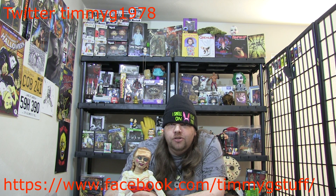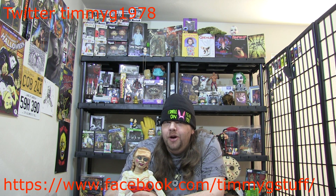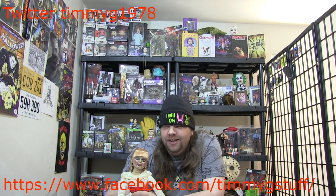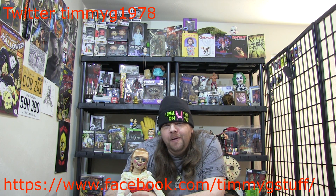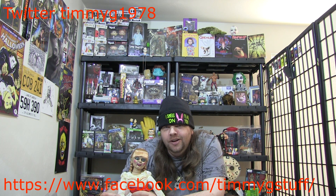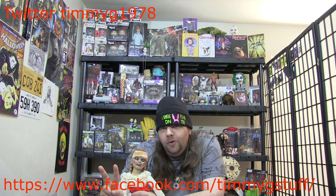For Terror Treasures, I'm really really hoping — he posted a picture on Facebook of the Ashy Slashy doll from Ash vs. Evil Dead. I really hope he puts one in my box. I'm trying not to get my hopes up too much because I know how it goes sometimes, but I'm looking forward to the Terror Treasures box regardless.